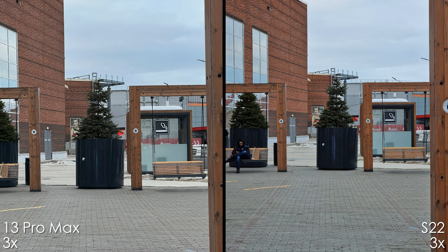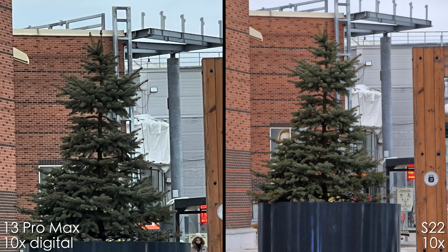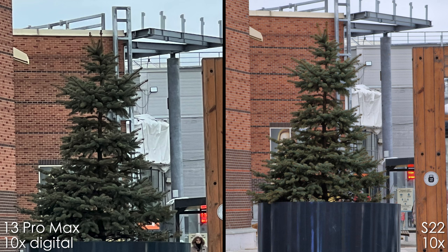The 3x camera module on the iPhone has more noise and more noise reduction, whereas the 3x telephoto camera on the Samsung S22 Ultra has more contrast and saturation. iPhone doesn't have a 10x camera, so it's a 10x digital crop, and as you can see, it has a lot less detail and is pretty much over-sharpened. The 10x camera on the Samsung looks just great and detailed.